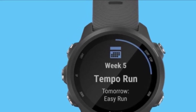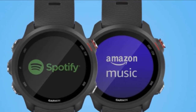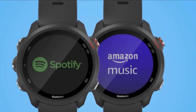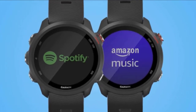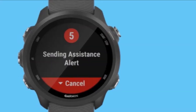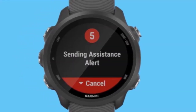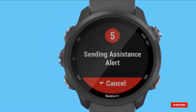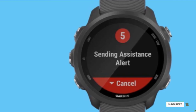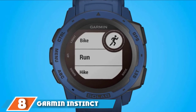For swimmers, the 245 tracks open water and pool swims. But even though it can track bike rides, there is no multi-sport mode that allows you to switch between activities in the same workout. Carryover features from the 235 include activity tracking, smartphone notifications, and standard GPS run tracking — time, distance, pace, auto-pause, auto-lap, etc. The number 8 position is held by the Garmin Instinct Solar.